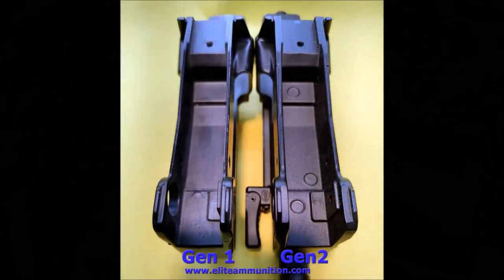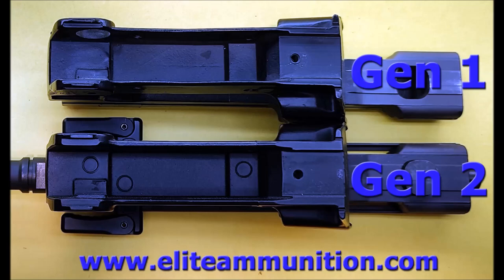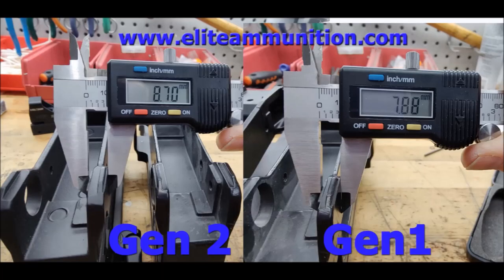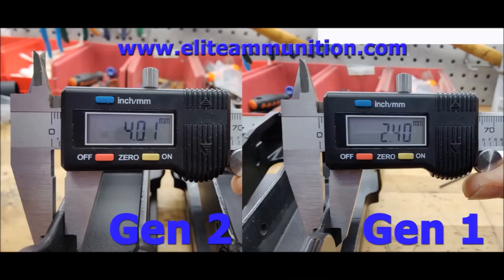Alright guys, Jeff from Lead Ammunition — don't forget your coffee and enjoy the slideshow. Thank you.